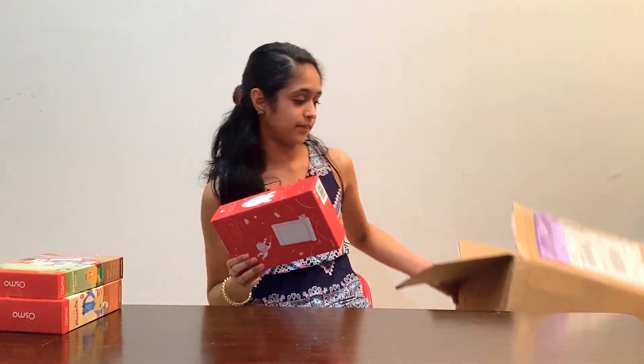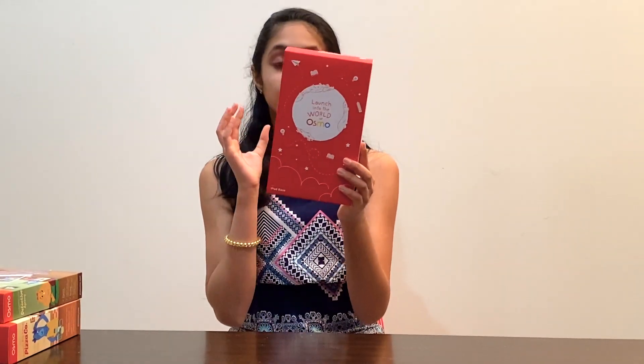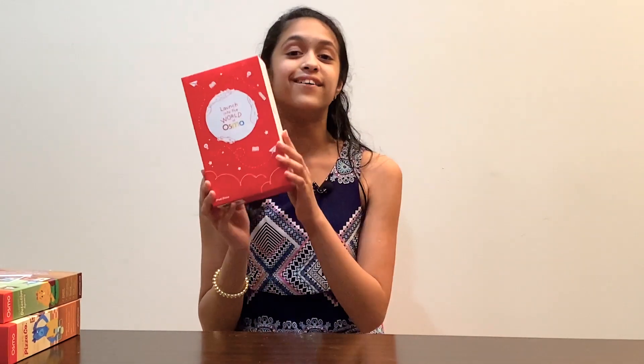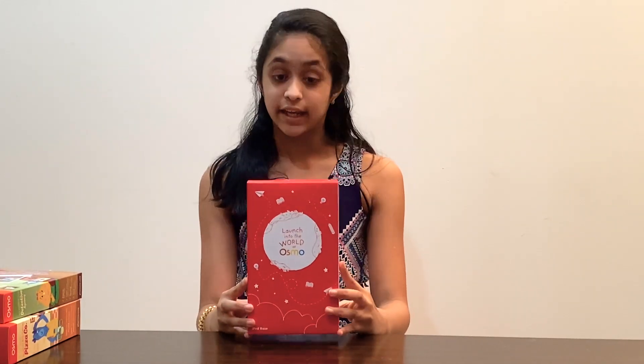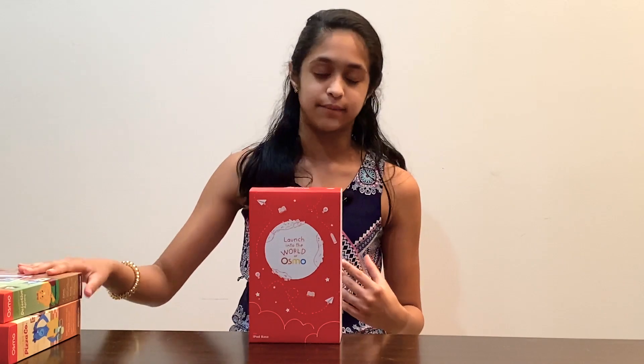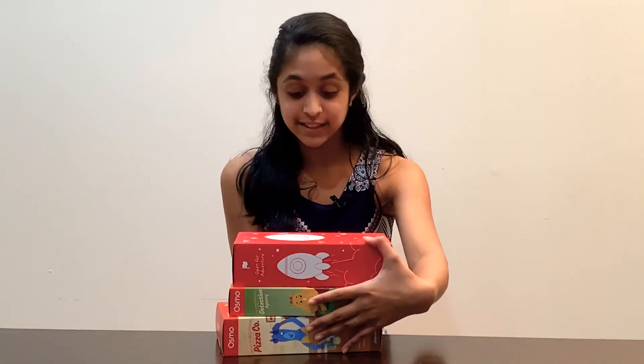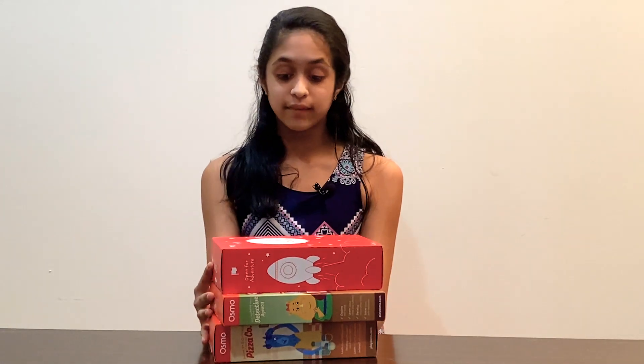The last thing they have in here is the base for your iPad. It says 'Launch into the world of Osmo.' This is not a game - it is actually just a base for your iPad and what you need to set up to play these games.